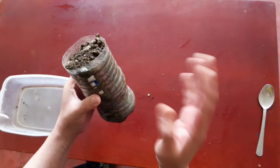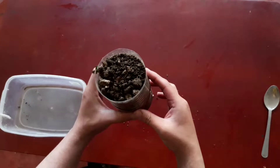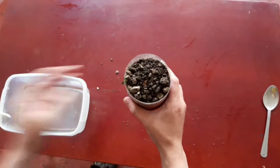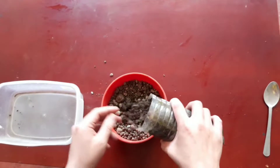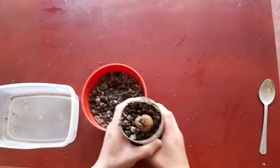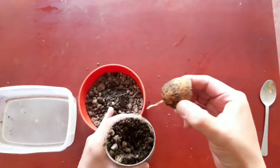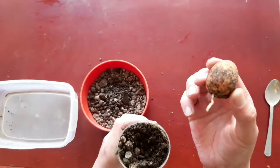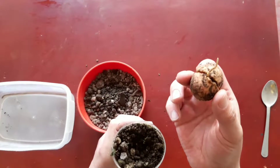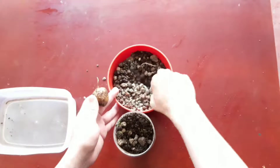After a week has passed, let's take out the seed, trying to be careful not to damage it. As you can see, now we have a little root. Let's fill the pot with substrate and water it.